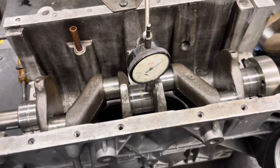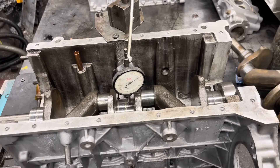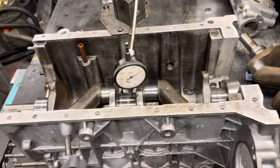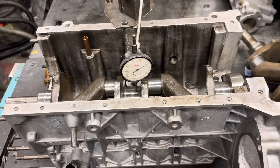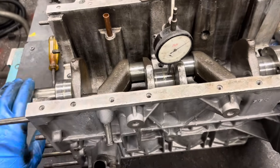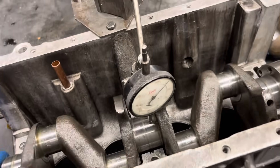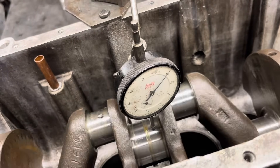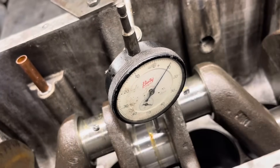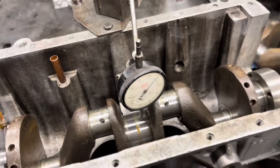It's very common amongst Imp cranks for them to have a little bit of a bend in them. Back in the day all the cranks used to get bent because they used to go for toughening, and the heat from that process would put a bend in them. So if you take an old school racing Imp apart you'll find the main bearings have been ground generally to 10 thou to get the crankshaft perfectly straight. This one hasn't been toughened — it's just had a bit of a hard time being machined and settled over the years. We've probably got roughly about seven thou of bend in it.